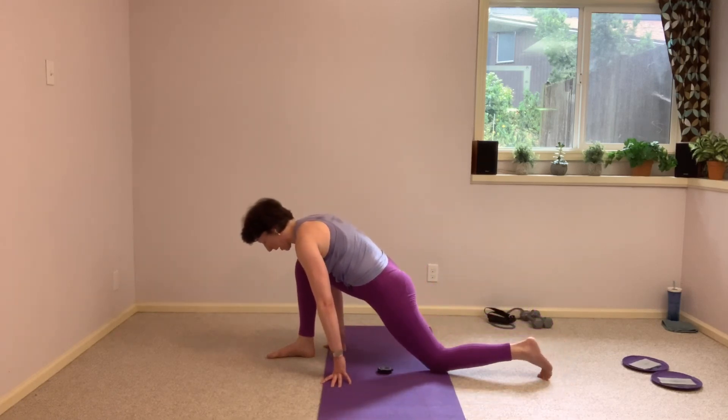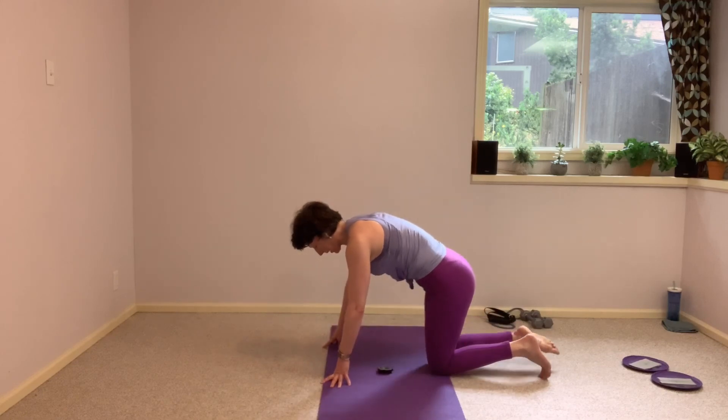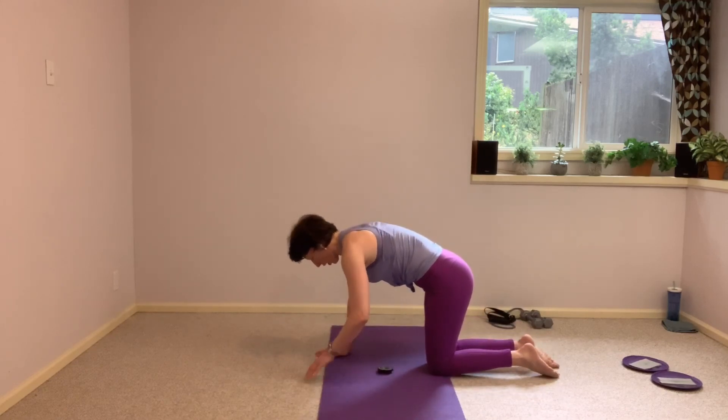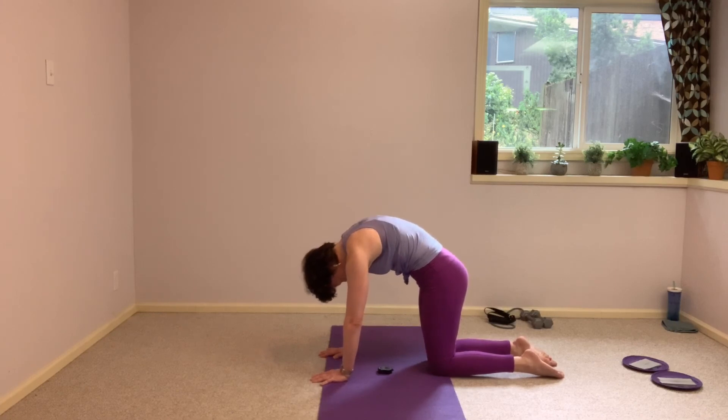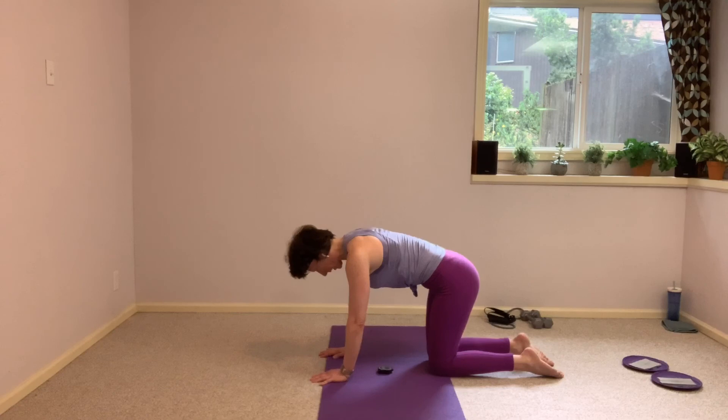Bring it back to that lunge, lower that back knee down, bring both legs together, hold it here in an all fours position. We'll take some cat cows before we take that stretch to the other side. Tucking that tailbone, shoulders out of the ears, pull the chest forward, stretch out the front of the body.